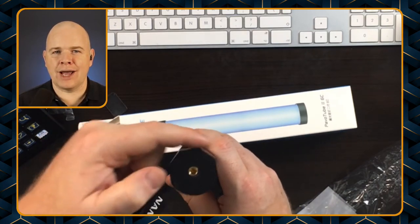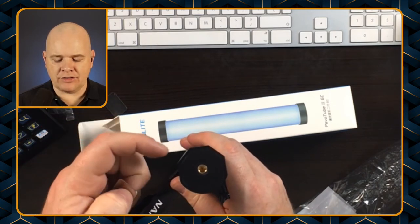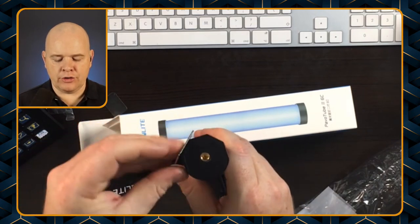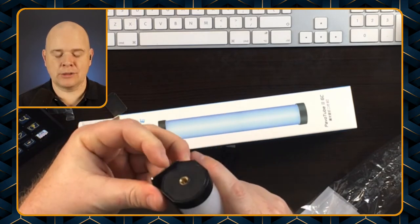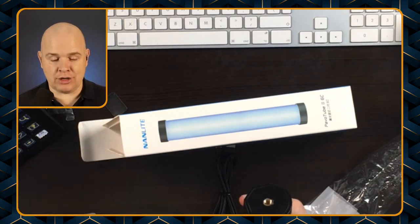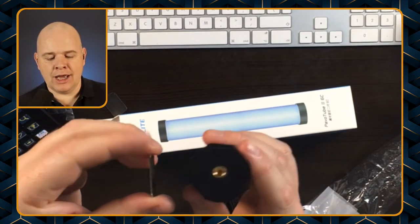Then you've got two angled sides at the back as well, and there are actually magnets in both ends around these three sides. So you can see that these metal plates are basically magnetic and will attach to the light, and what that means is that you can use gaffer tape or something like that to tape these onto a wall.